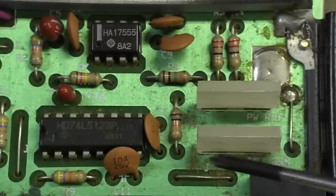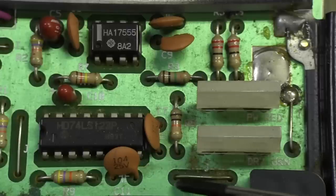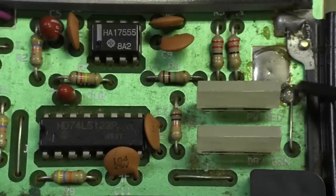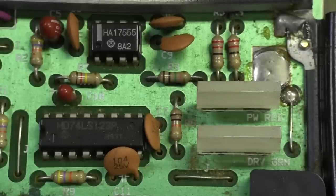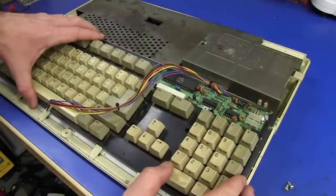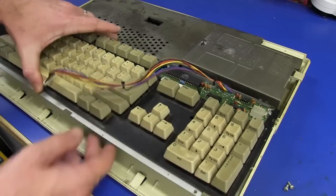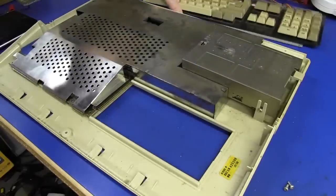Check out the PCB — it's a double-sided board, but non-plated-through to save cost. They've got jumper links soldered on the top side where needed. Really crusty Hong Kong 80s technology stuff. This thing really is crusty — like it came out of a garage from some guy who's been storing it for decades.